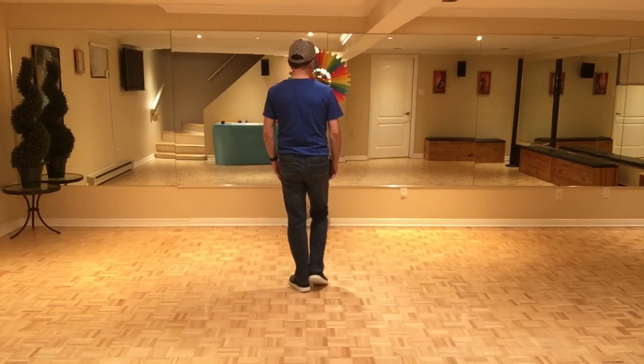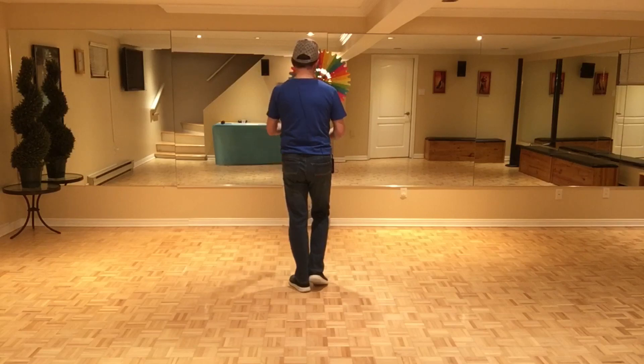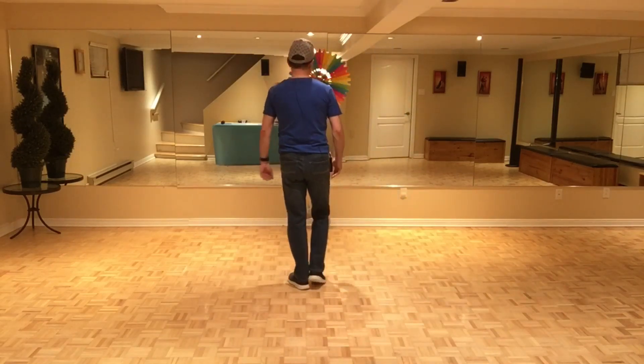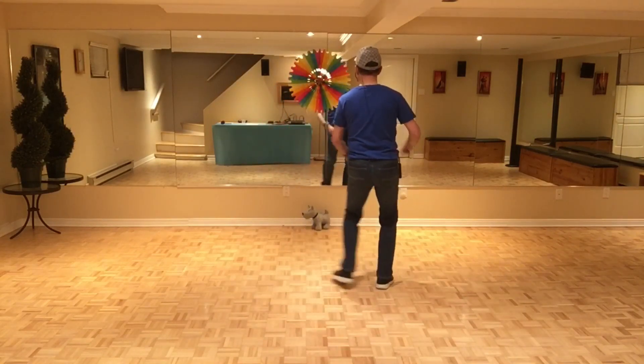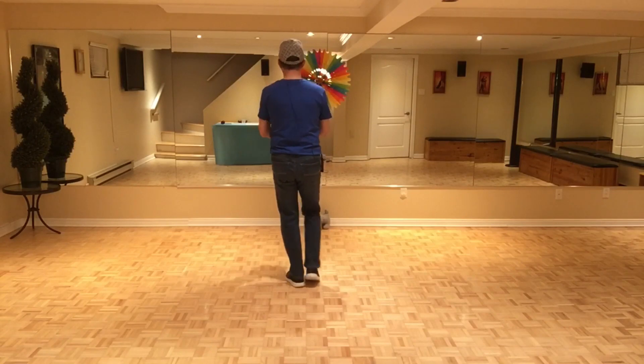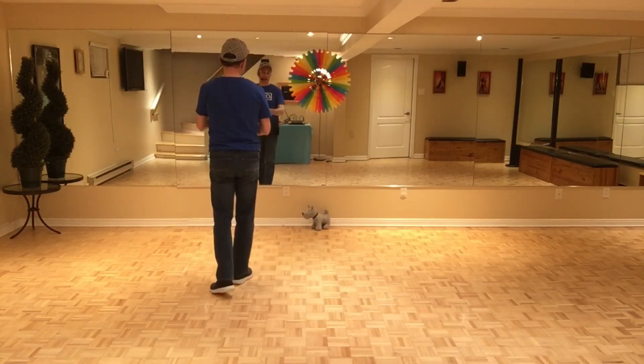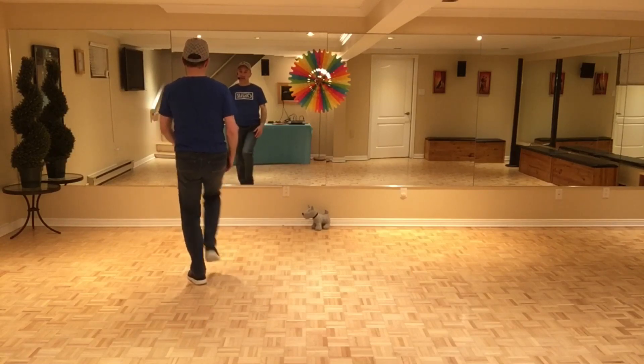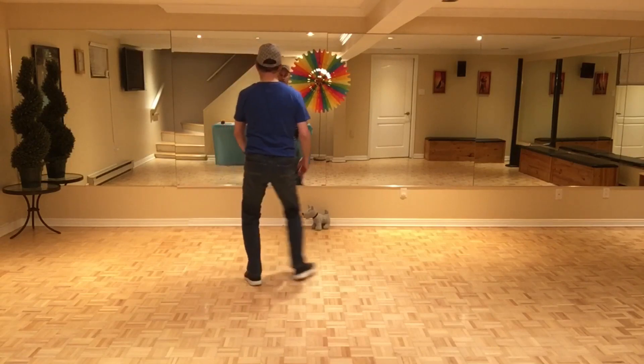Then you go side touch, side touch — and you can also clap your hands when you do the touch: five, six, seven, eight. You can also snap your fingers to the right and to the left. Let's do section four with the counts — I'll do the version where you clap your hands: seven, eight, and one, two, and three, four, five, six, seven, eight.